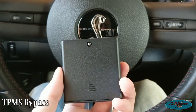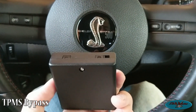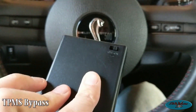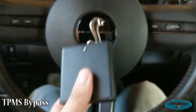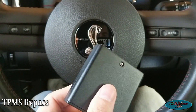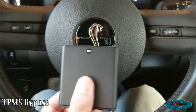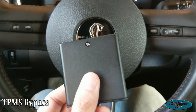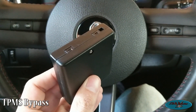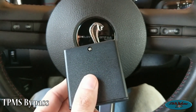I can put a link in the description — there is a company in the UK that makes these little boxes. Basically how it works is it runs off two AA batteries, you keep it on all the time, and you do a little programming with your car — key on, foot on the brake, off the brake — and it basically programs each tire sensor around the car.